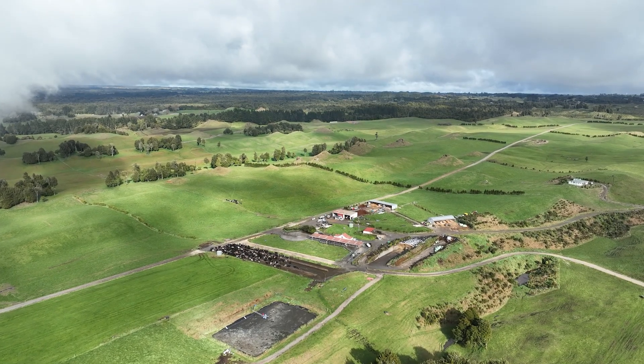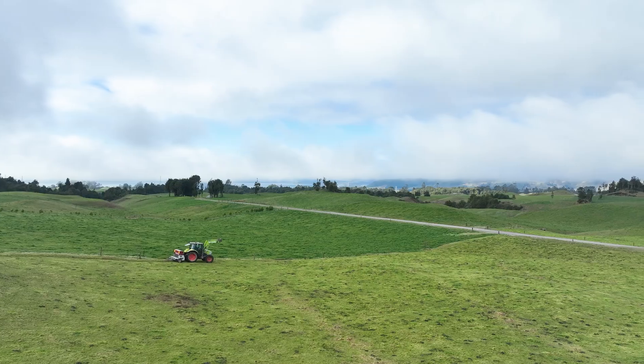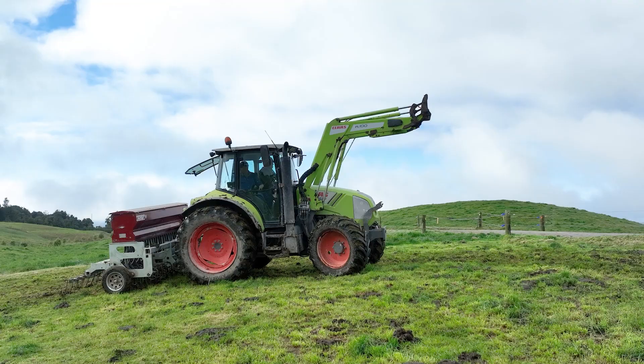We farm here in Mamaku, farming with my wife Paula. We're milking 700 cows, 265 effective hectares — we're just to the west of Rotorua up on the hill there. This is an awesome place to farm actually.